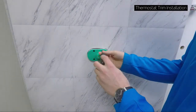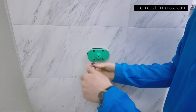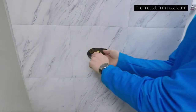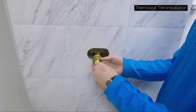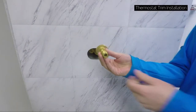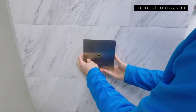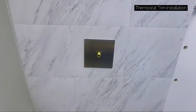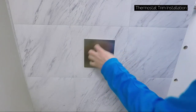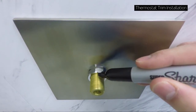Remove the plaster guard, then remove the outer spindle and the inner spindle. Refit just the outer spindle, then slide the trim plate on and secure with the nut. Using a marker, mark the outer spindle flush with the front face of the securing nut.